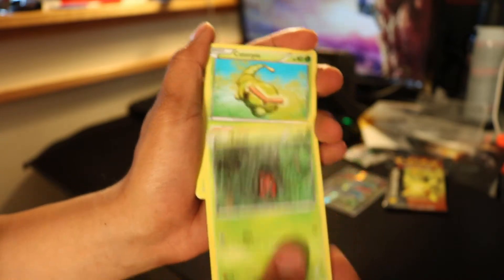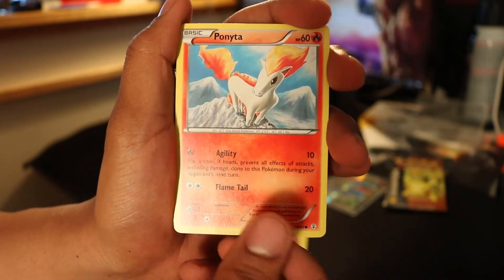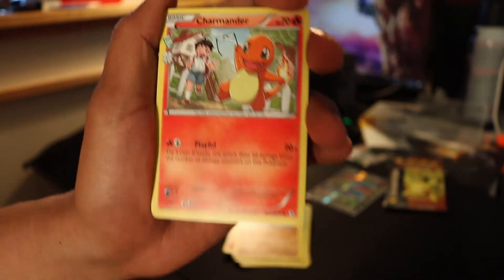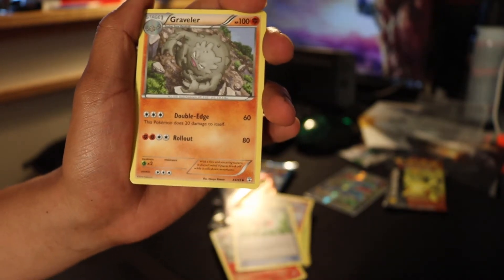Alright, so first one is a Paras. Caterpie. A Clefairy. Punitea. Hitmonchan. Charmander — I like that Charmander, it's nice. Crushing Hammer. Excuse me, I'm going to cough for a second.